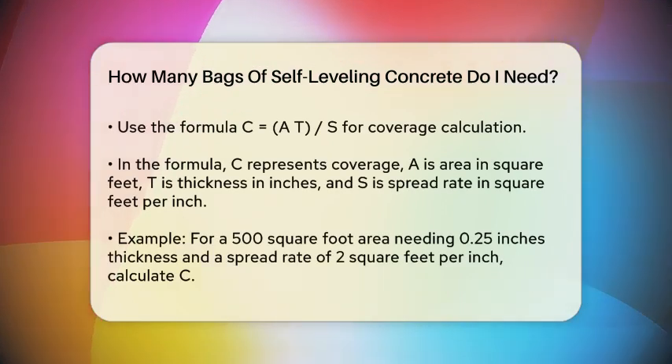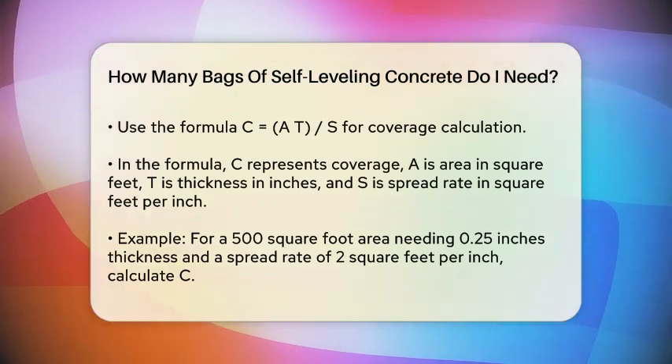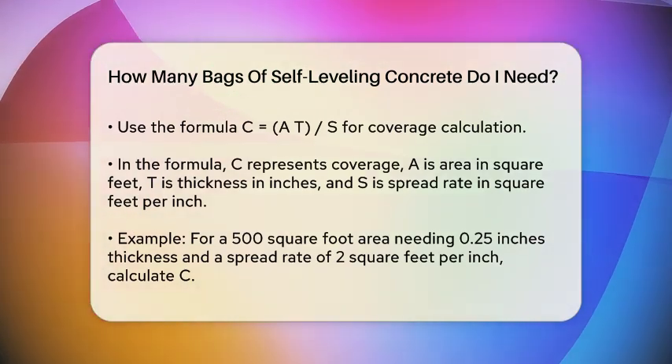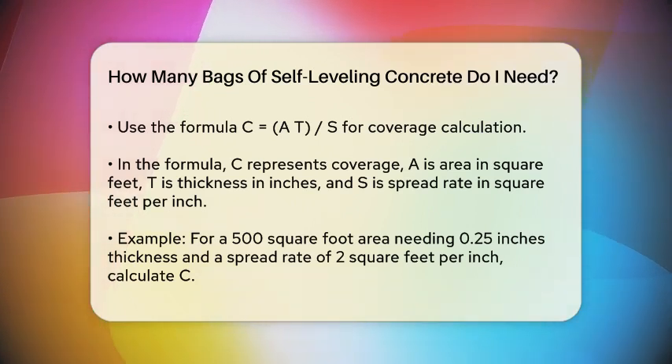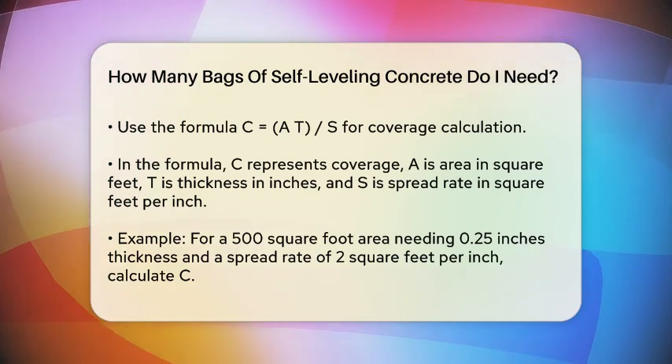Now here's where the math comes in. You'll use a formula to calculate the coverage: C = A × T / S. C is the coverage of the self-leveling compound, A is the area to be covered in square feet, T is the thickness of the compound layer in inches, and S is the spread rate of the compound in square feet per inch.